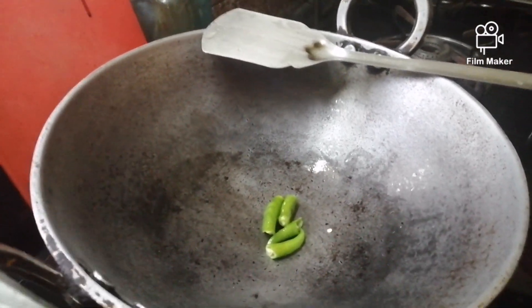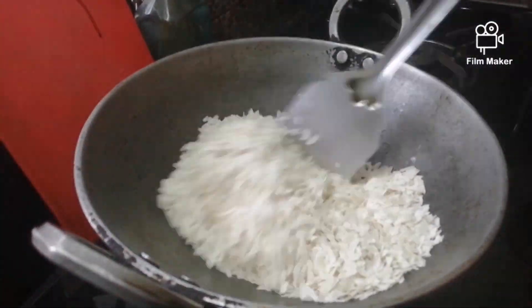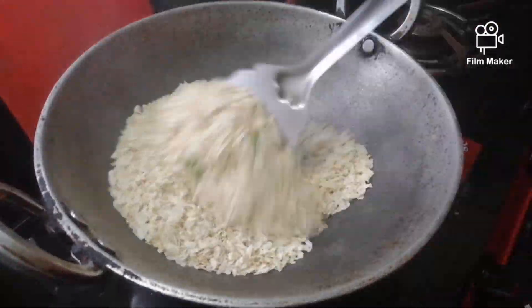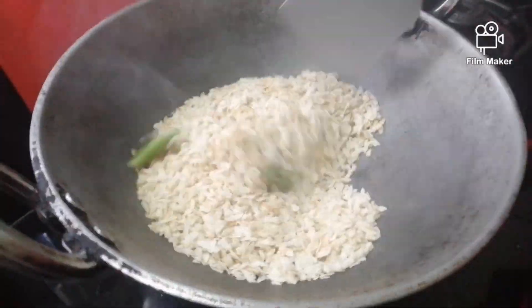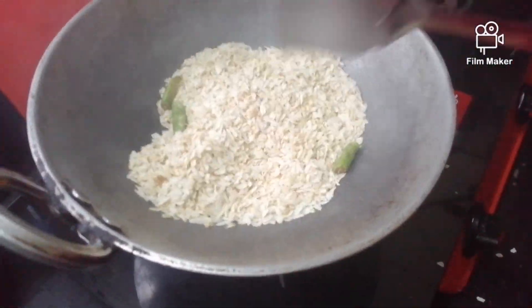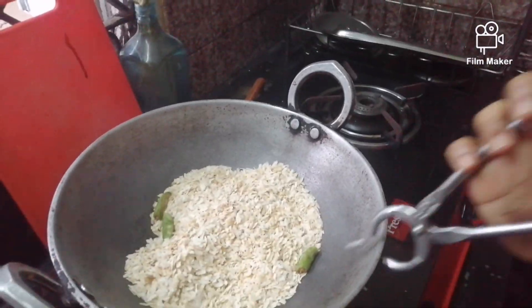Then put all the ovul in it. Mind that you have to keep roasting it for 10 minutes. Now you can see that the ovul is properly ready. Now add 2 or 3 pinches of salt, then roast it properly. Now that the ovul is ready, we will remove it from the kadhai and place it in a bowl.